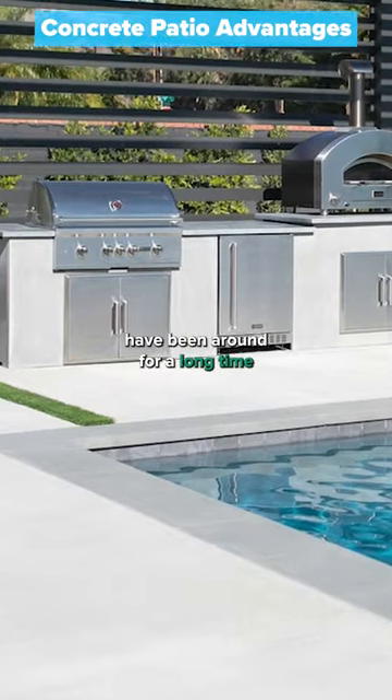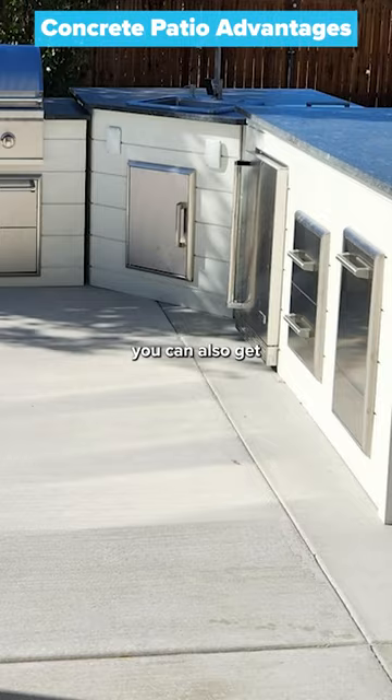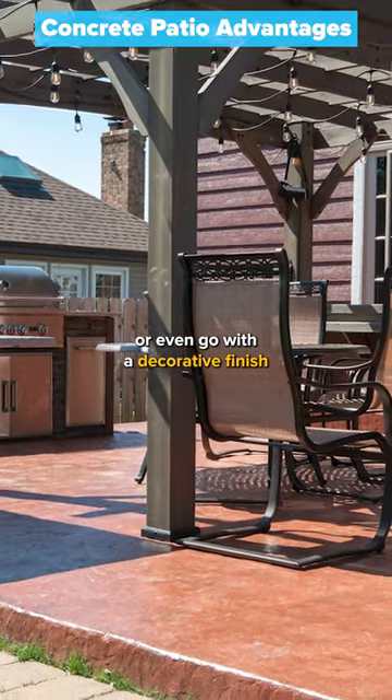Concrete patios are very common and have been around for a long time. Concrete patios can come in a variety of finishes. You can get a traditional broom finish or even go with a decorative finish.